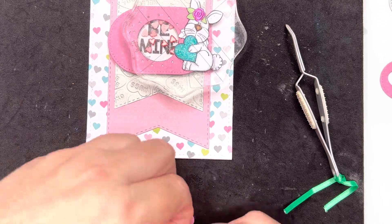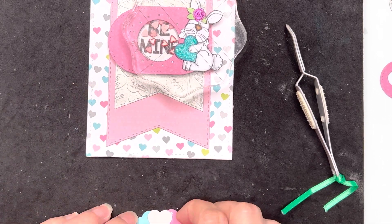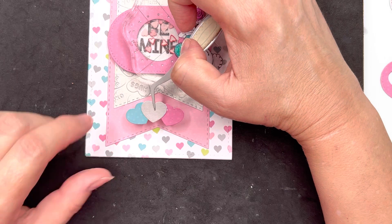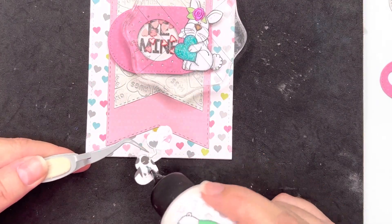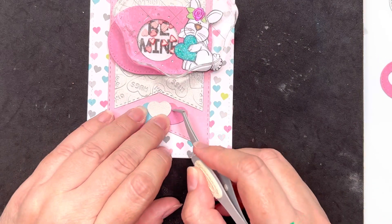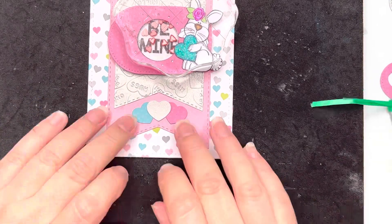I've taken three hearts that I've cut from a pearlized silver cardstock, blue and pink, to match in with the hearts on the paper. I'm just going to position those and try to get a nice shape so that they match the angle of that fishtail banner. Then I can use my tweezers to tap them down in place and make any adjustments before the glue has dried.